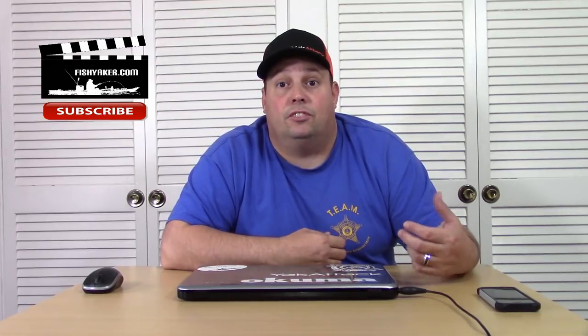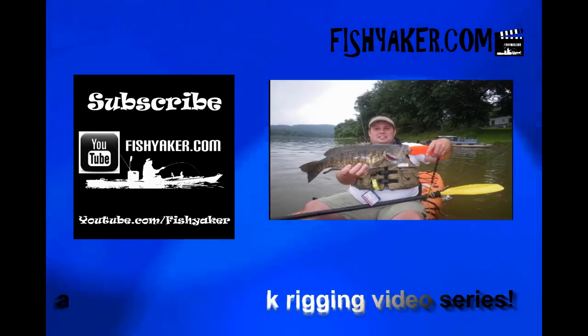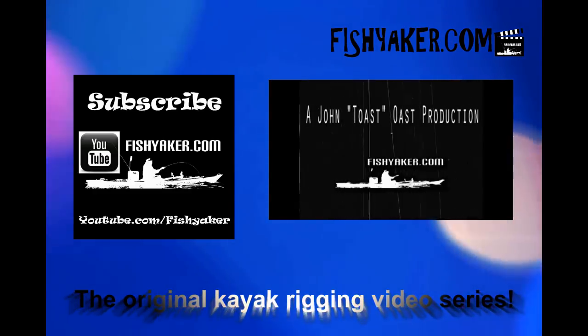Especially if you have a big fleet of boats like me. Thanks for watching guys, we'll keep these videos coming. If you haven't already, please subscribe to the Fish Yacker YouTube channel. Let us know what you want to see, and like us on Facebook and Instagram and Twitter and all that stuff. We'll catch you on the water. Thanks guys. FishYacker.com, the original kayak rigging video series.